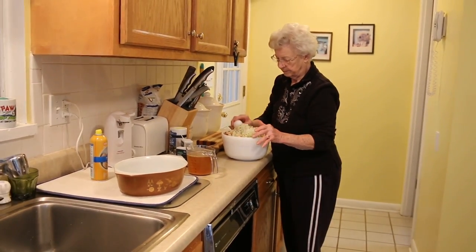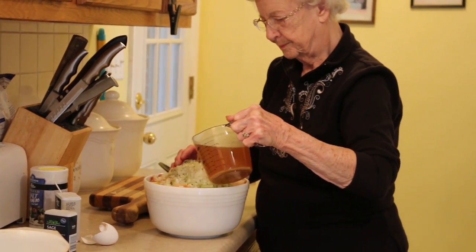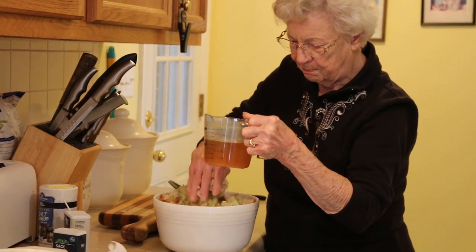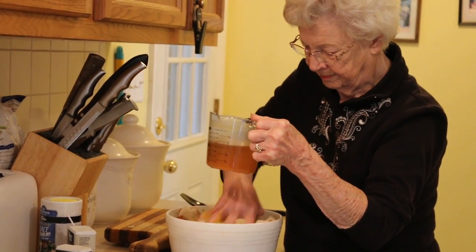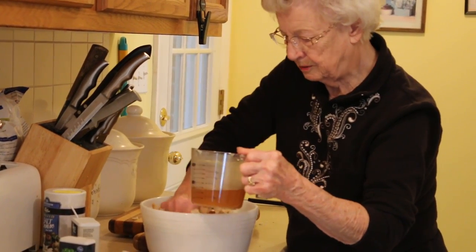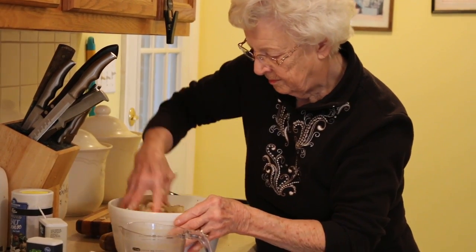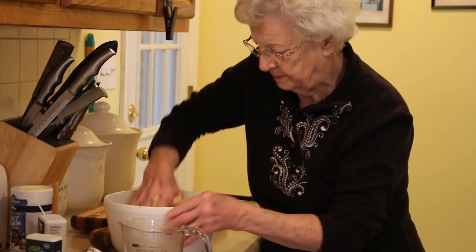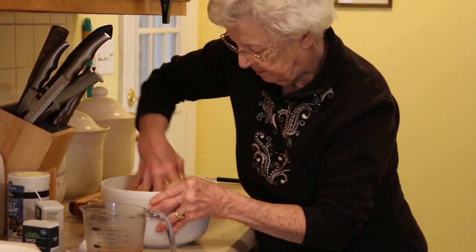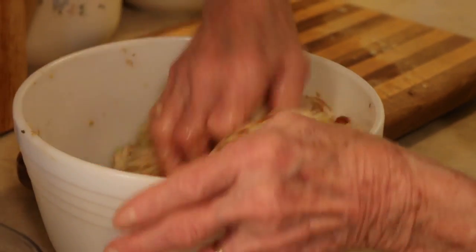One egg, and then I will use chicken broth. I always mix it with my hands that are clean. I'm going to open that up.